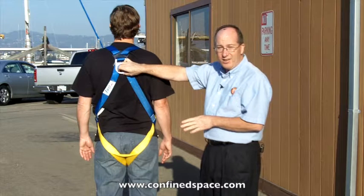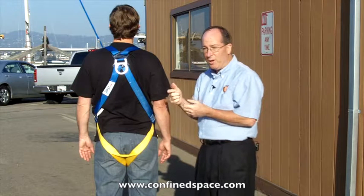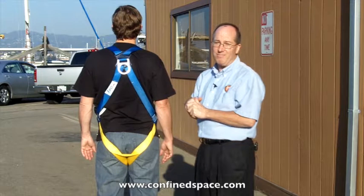This meets all safety standards in the U.S., so you're not skimping on safety. Some harnesses will have more features making them more comfortable, but as far as protecting you from a fall, this will do a just dandy job. Thank you.